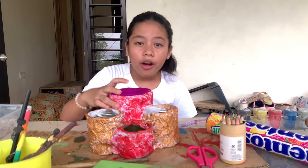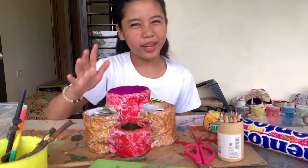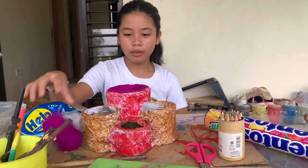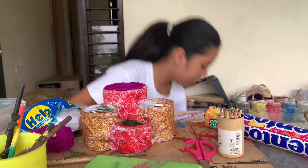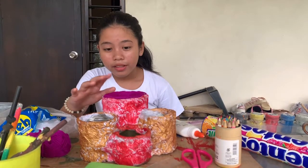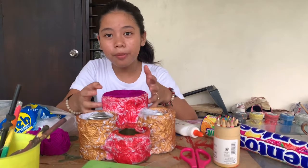It's made out of four milk cans, rubber band, tissue paper, yarn, clear paint, and glue. I put the pieces together using a rubber band,